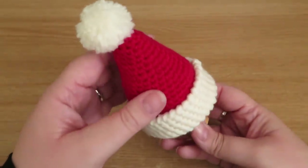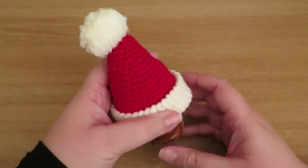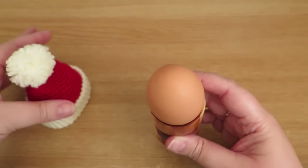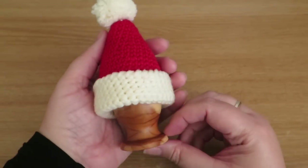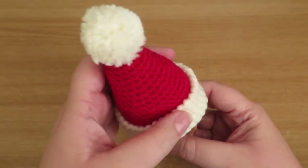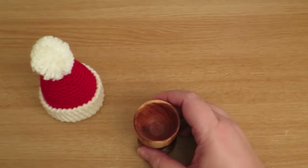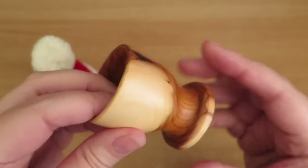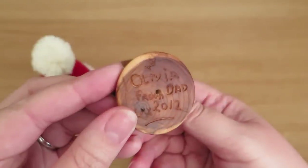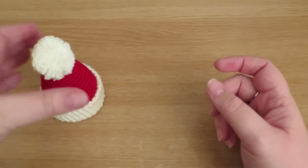Hi everyone, it's Olivia from Girly Bunches, and in this week's video I'm going to be showing you how to make this really cute Santa's hat egg cozy. I'm holding this very carefully because inside here is a real egg — it's not boiled or anything. This is super cute and it's going to be great for Christmas morning or just a little gift for someone. I'll also quickly show you my lovely egg cup that was made by my dad — he makes lots of lovely wooden things and sells them in his shop, link down below.